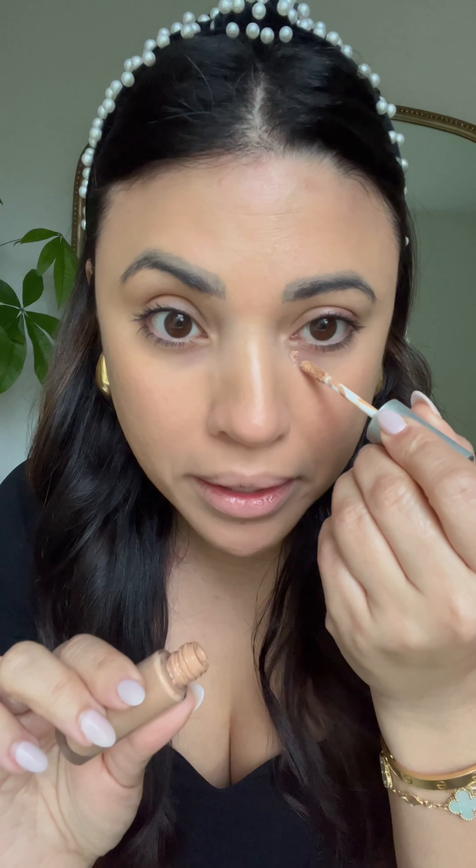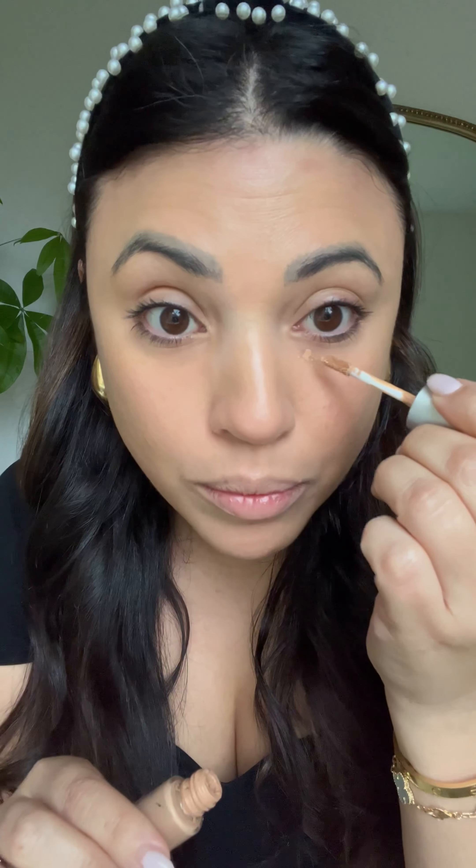If you have a darker concealer to color correct under your eyes, use the smallest amount and dab it only in the areas where you see darkness. Then with your ring finger, press it right into place and look up so you can really blend the product well. If you feel like you need a little bit more, you can always add just where you need it. The warmth of your finger is going to help smooth and blend it beautifully.